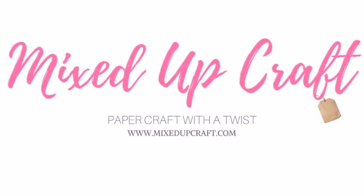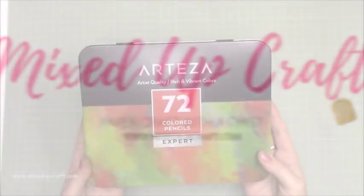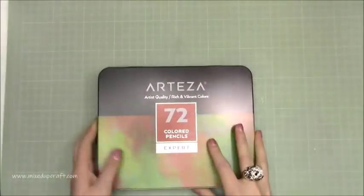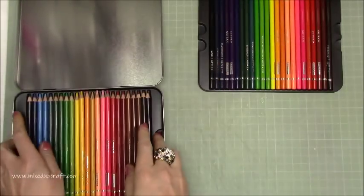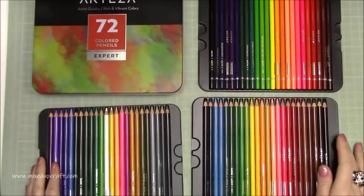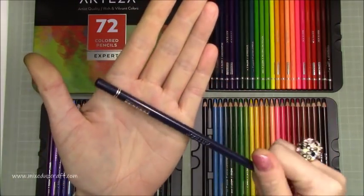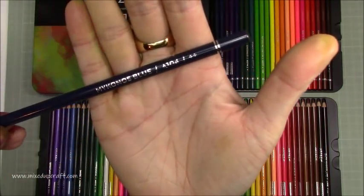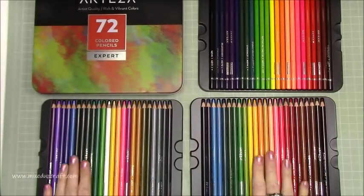Hi everybody, it's Sam at Mixed Up Craft, thank you for joining me today. I've got another Arteza product review, this time it's the coloured pencils. I've done the watercolour pencils and now I've got the coloured pencils. I will probably do a comparison video in later months but for now we're just going to talk about these. They look exactly the same as the watercolour tin and the same quantity — this is the 72. These ones are circular whereas the other ones are hexagon, and obviously these are just normal coloured pencils and the other ones are watercolour.